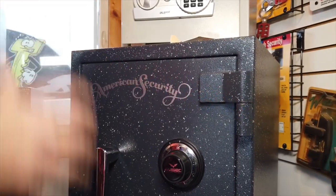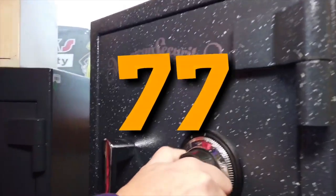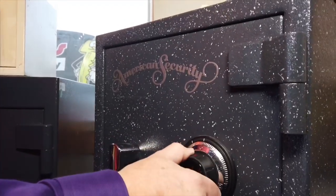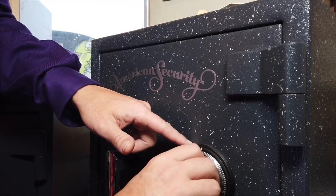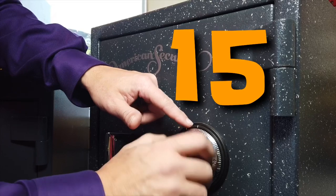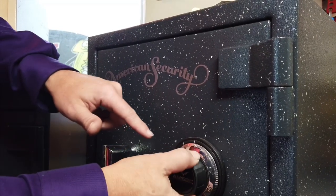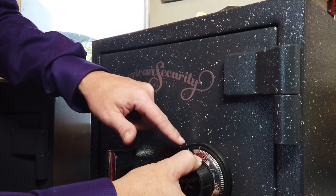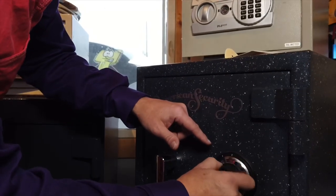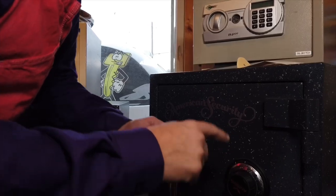You have to have the combination of numbers to get into it. My friend showed me this one — let's see if I can do it. The first number I need is 77. Then we're going to go past the number 15 twice, and then go to it and stop on it again — there's the 15. Then we're going to go back and past the number 53, go back around and find it again. I didn't do it right, so it doesn't open. But when you do the numbers in the right order, they open.